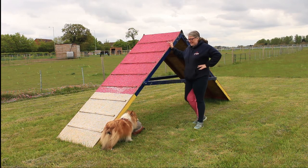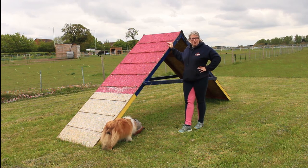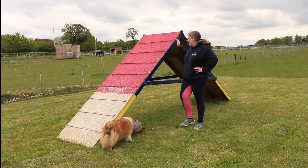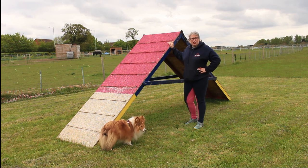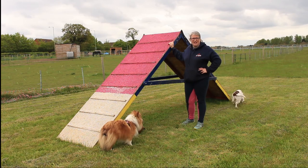That is the basic gist of the A-frame. We'll be looking into more depth in other videos, but those are the fundamentals of what an A-frame is and how it's used in competition. I hope you've enjoyed this Everyday Canines video — if you have, check out our Facebook page, we're on Instagram, and of course you can subscribe to our YouTube channel to see all our upcoming videos. Hope to see you all again very soon.